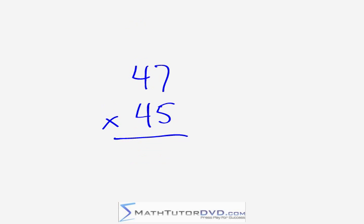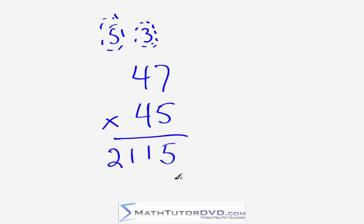Now we have 47 times 45. Work in the right-hand column: 7 times 5 is 35 — write 5, carry a floating 3. Next, work on the middle digit: 4 times 5 gives 20, 7 times 4 gives 28, so 20 plus 28 gives 48. The criss-cross result of 48 plus the 3 carried gives 51 — write a 1, carry the 5. For the leading digit: 4 times 4 is 16, plus the 5 carried gives 21. The answer is 2,115.